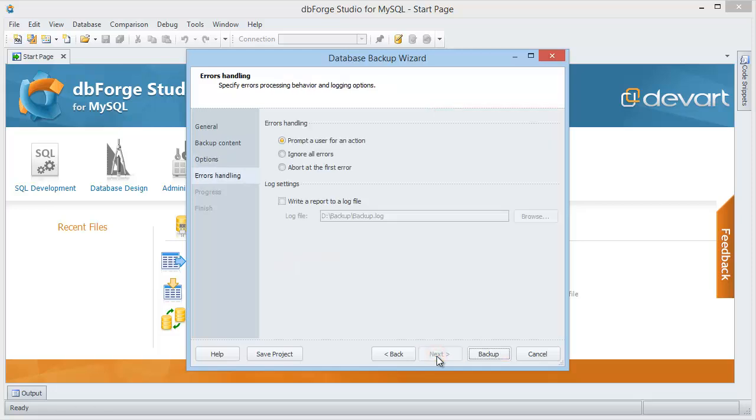Click Next to set up error handling. Select to get prompts in case of any errors, and enable the 'Write a backup report to a log file' option.